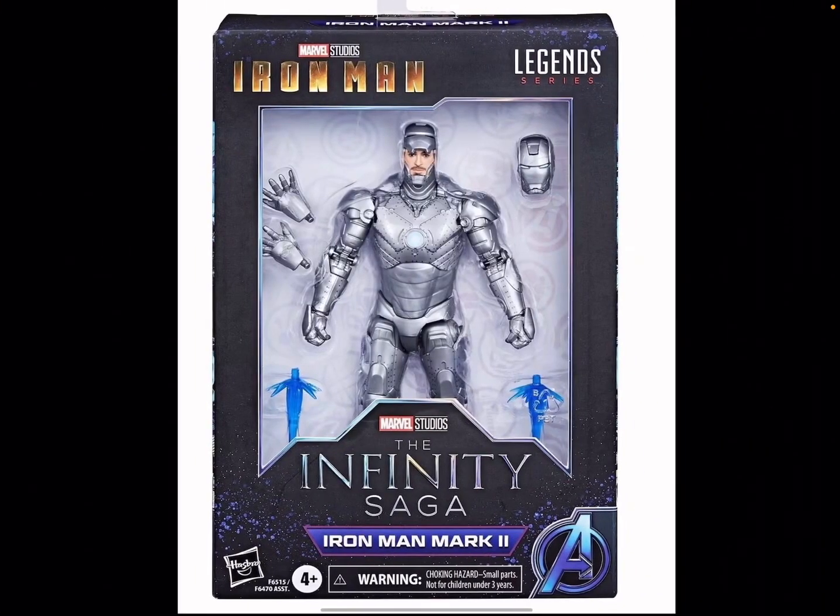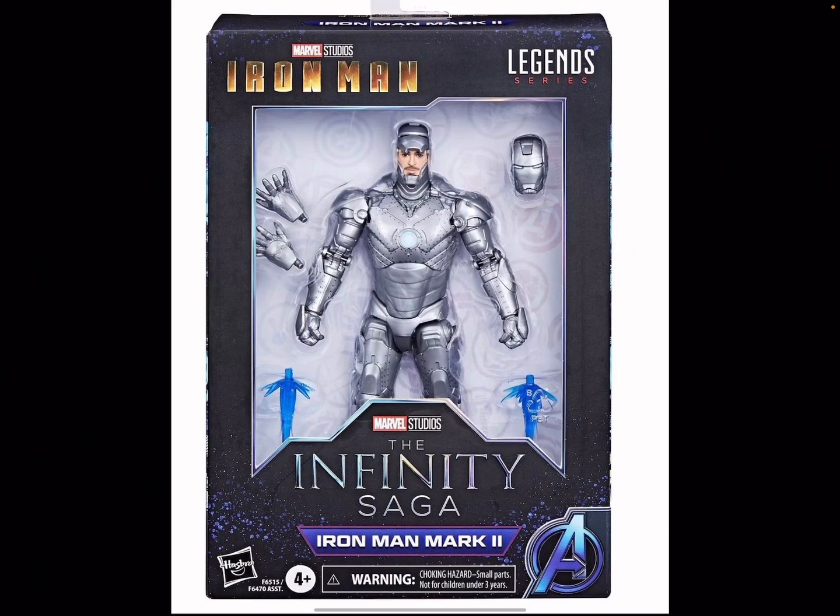First off on the list is the Mark II suit from the very first Iron Man movie — the gray suit where he took the test fly. I've been seeing people want this for a very long time, ever since they made Infinity Saga figures. They made concept art of this suit because people really like it. It looks very clean, I'm not gonna lie. I'm more of a fan of the classic red suit, but this looks very cool.